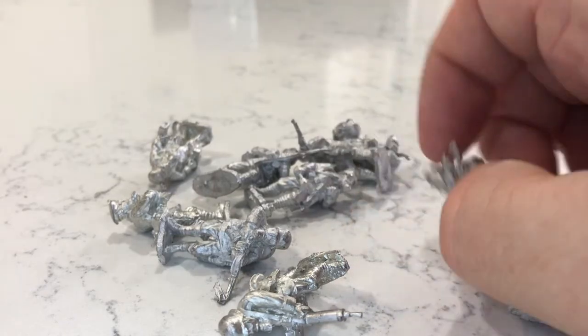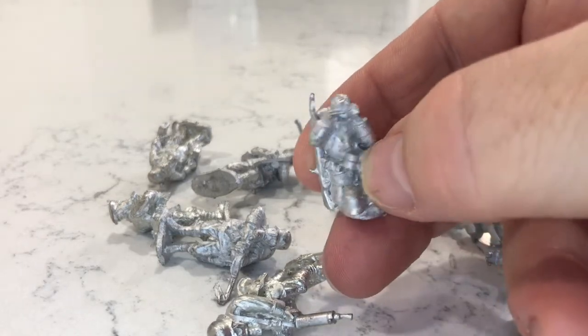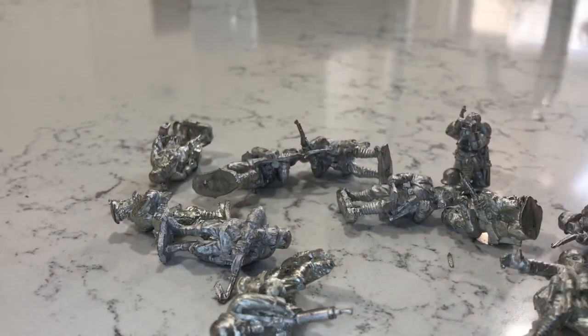There's a great variety of little poses here. A lot are a bit different to what I've been painting so it's good. Let's get them painted for the challenge.